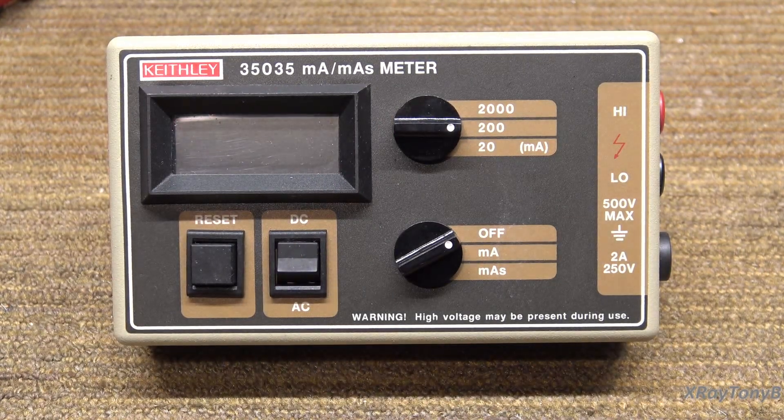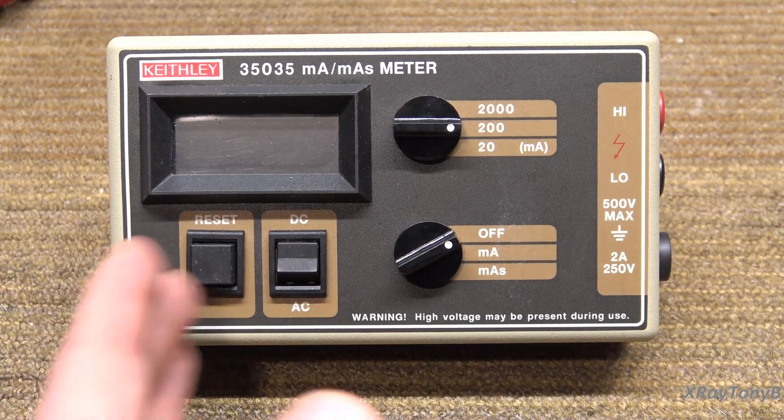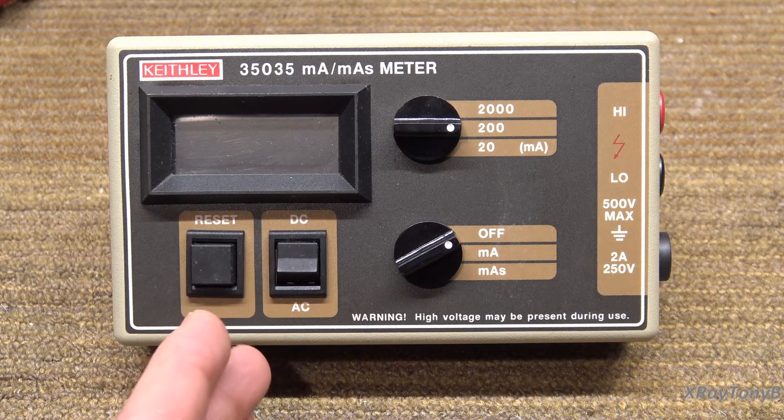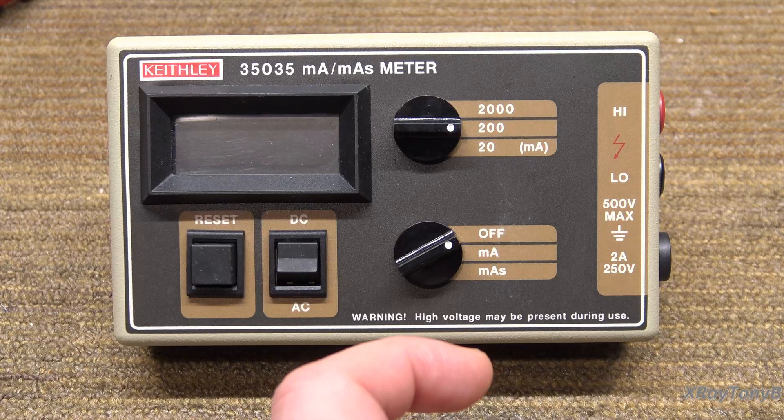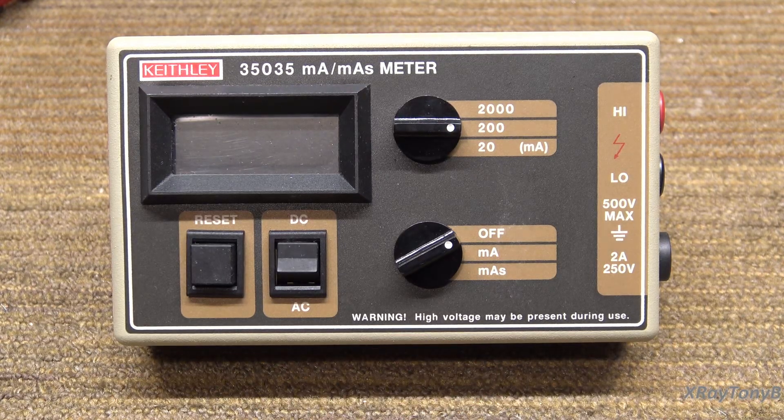Why would you want to do that? It's going to measure the amount of milliamps over a period of time. That's very important in the X-ray industry because that's one of the parameters we use to determine what type of X-ray dose you're administering to the patient.